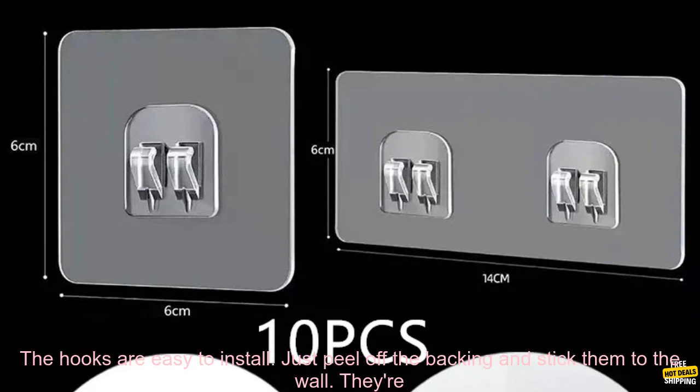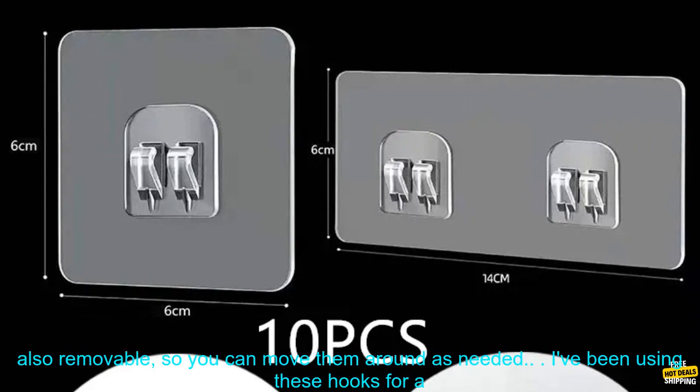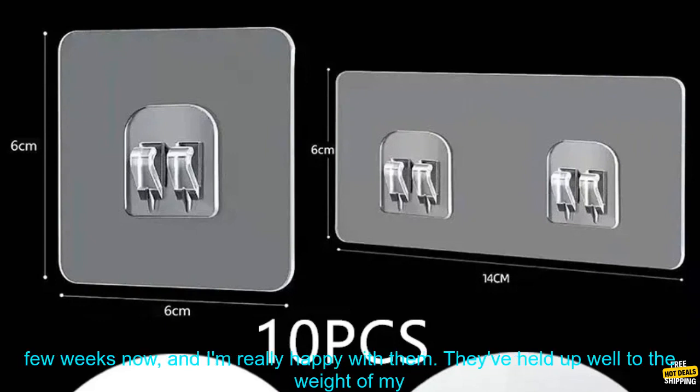They're made of clear acrylic, so they won't detract from the look of your space. And they're strong enough to hold even heavy items. The hooks are easy to install — just peel off the backing and stick them to the wall. They're also removable, so you can move them around as needed.